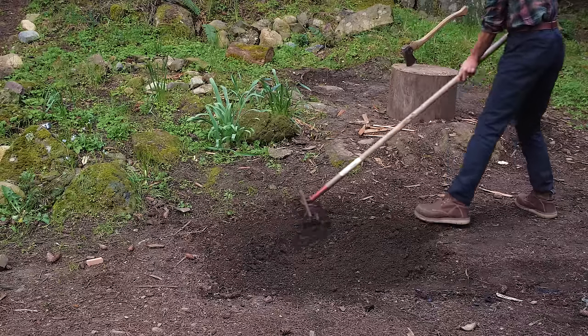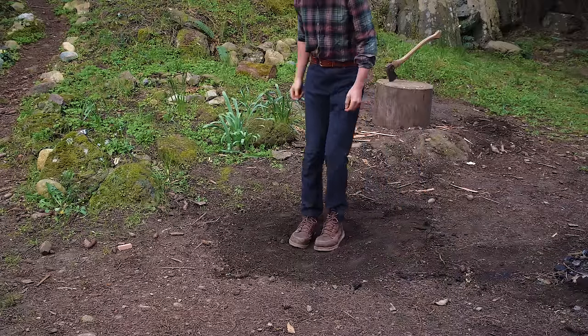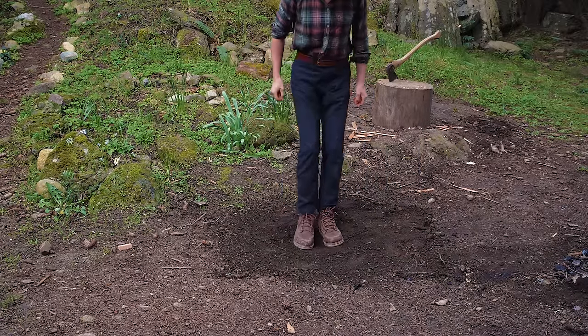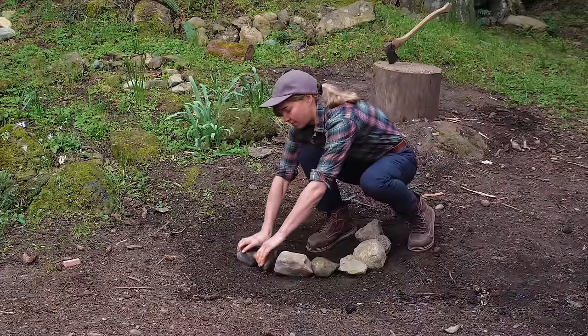Now we're ready to set our fire pit. Clear a patch of ground so it doesn't have any forest debris. Once we have a clear area, we're going to build a little rock wall around our fire to help maintain it.